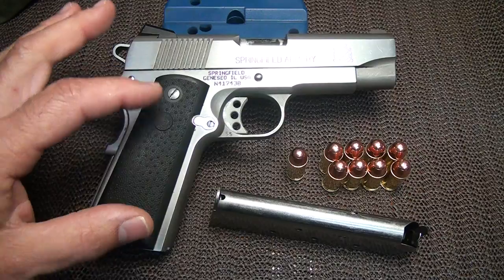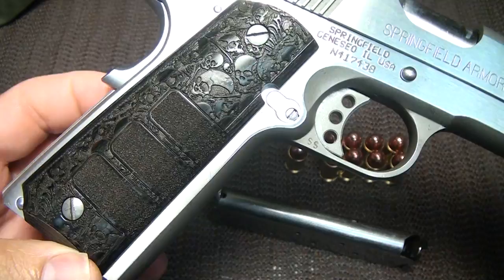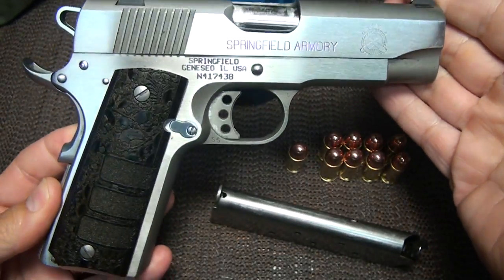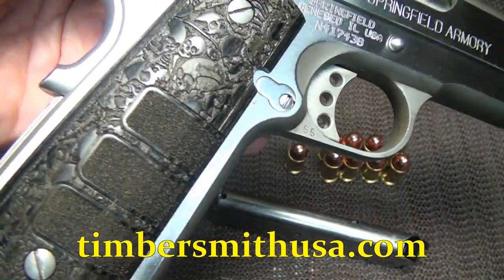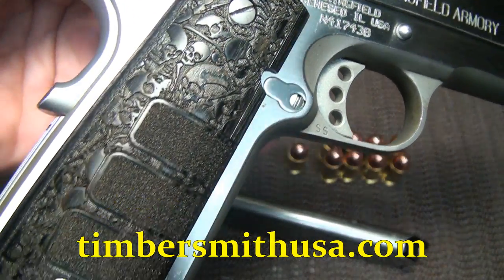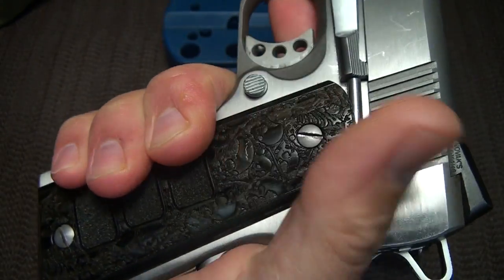So I've gone from the Hogue grips to this — a really nice set of grips to go on your pistol and to really set it apart. These Timbersmith 1911 grips are just fantastic. Look at that skull pattern, and then you have your finger pads here. Really a nice, solid grip.